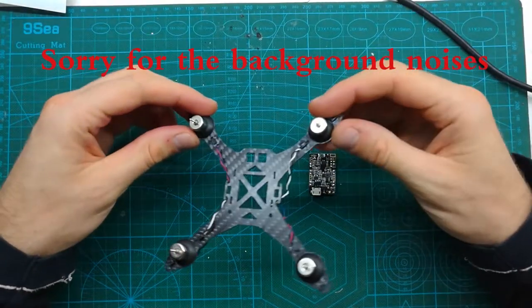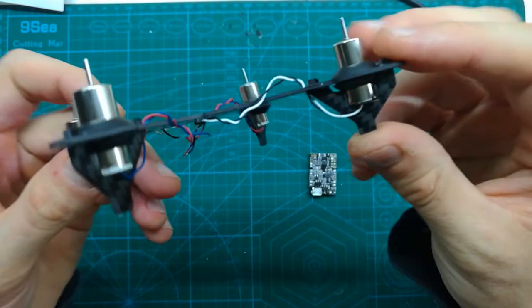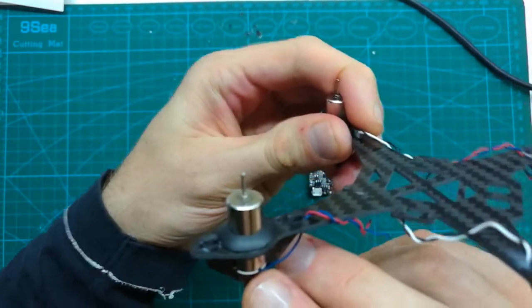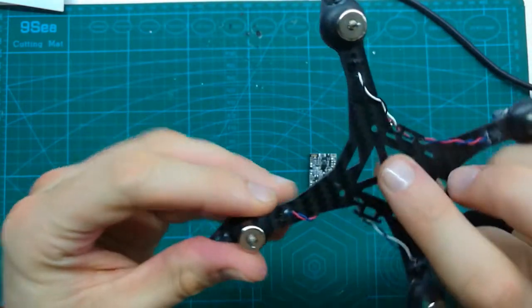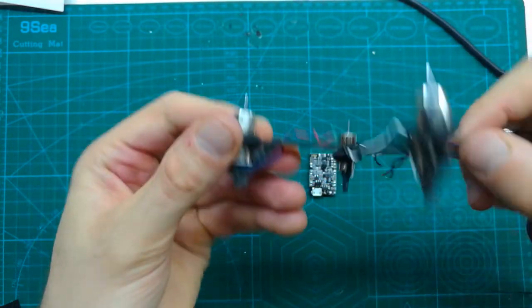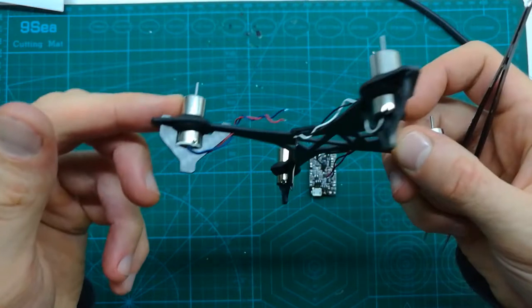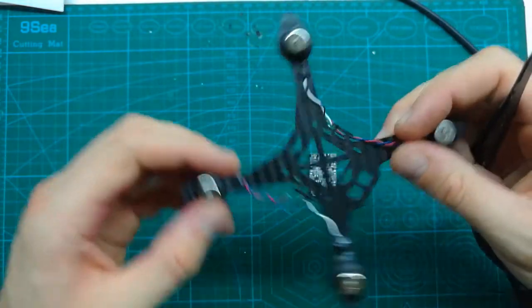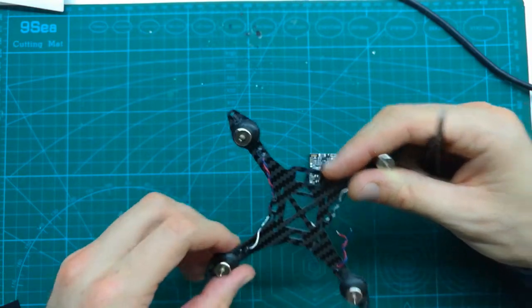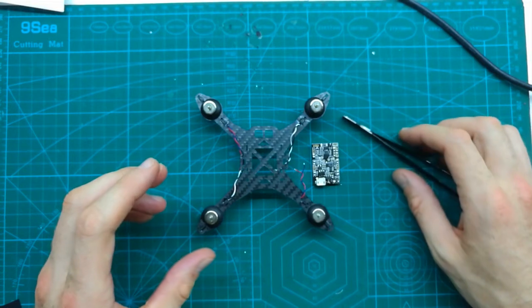I already installed the motors into the frame. You can see there is just ideal enough space for the motors, and the wires are coming through these little holes. I already shortened them up, and there is another little trick with the wires that I normally do, especially with these tiny wires.